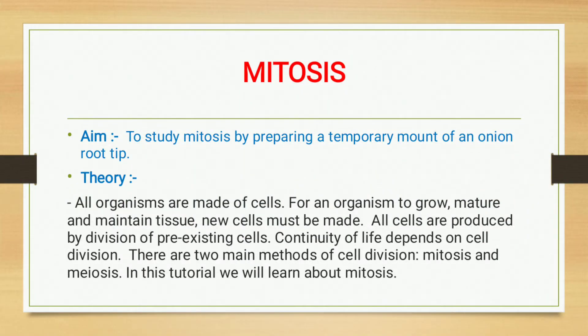Today we study our cell biology practical, which is mitosis. The aim of this practical is to study mitosis by preparing a temporary mount of an onion root tip. All organisms are made up of cells, and for an organism to grow, mature, and maintain tissue, new cells must be made. All cells are produced by division of pre-existing cells, and continuity of life depends on cell division.